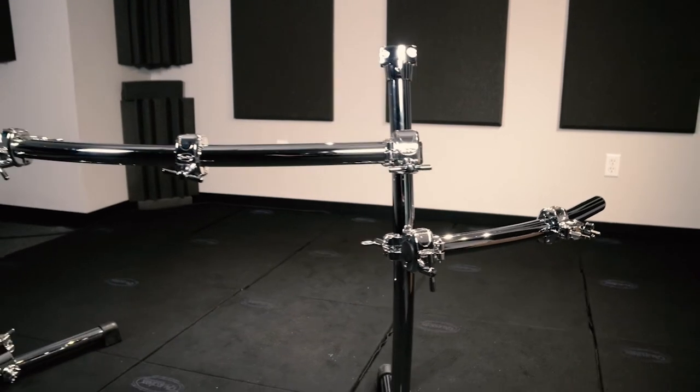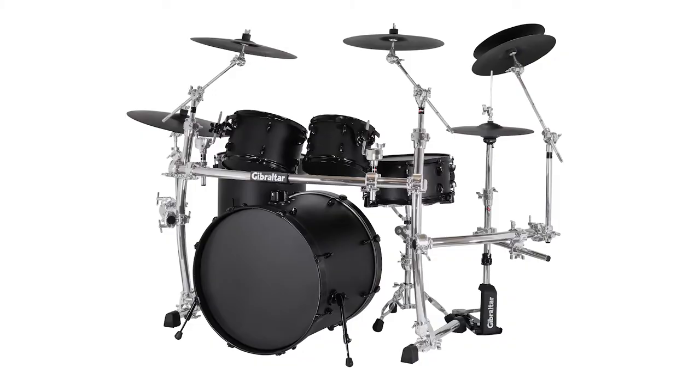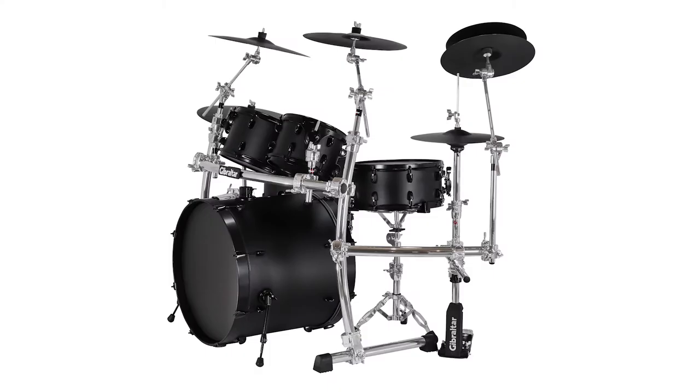Here's Gibraltar's two-post curved rack system with a curved front bar, side wings, and chrome clamps. This rack system works great for five-piece and six-piece kits and gives you 46 inches of curved mounting area to work with, as well as two 24-inch side wings for additional cymbal mounting.